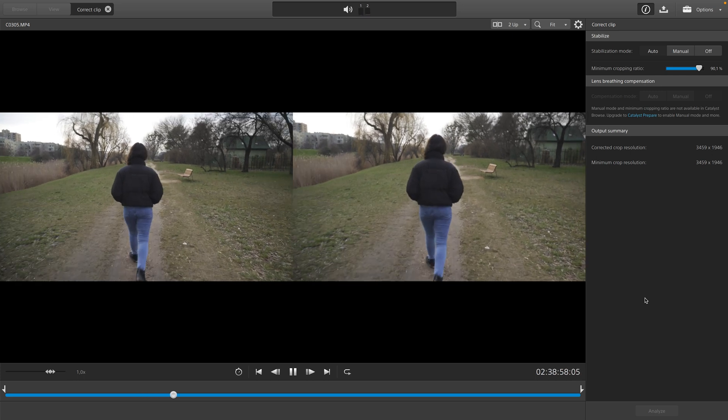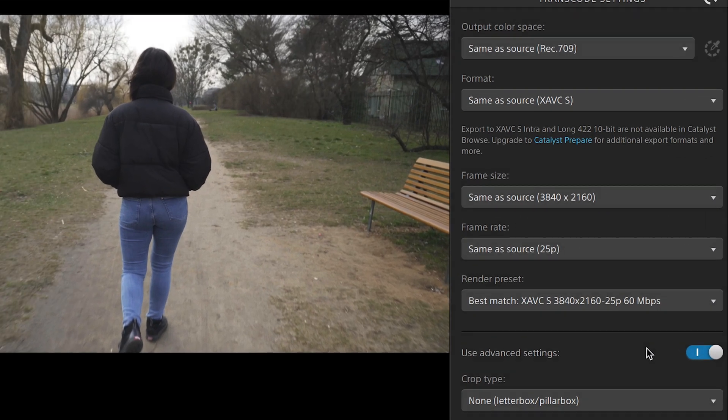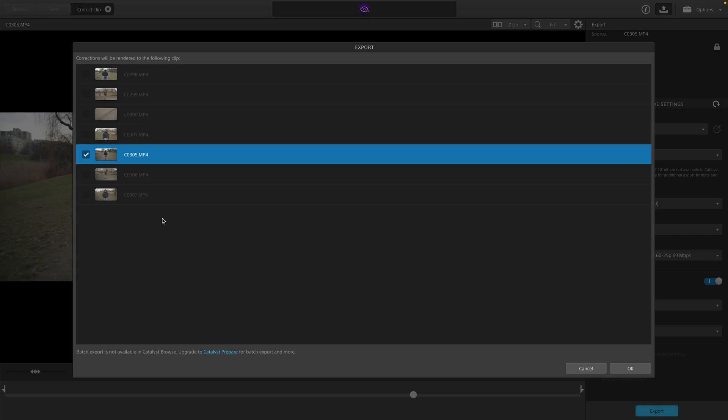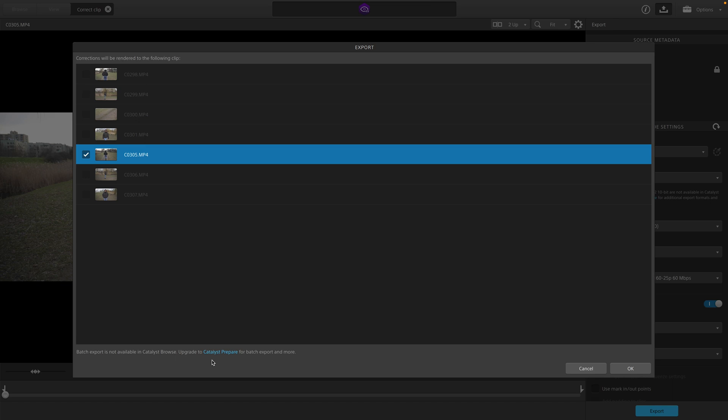That's pretty good. Here we press export. I recommend using these settings — same as source — it's the safest option. If your camera is 10-bit, something other than the ZV-E10, then you need Catalyst Prepare, which is a paid software. You also might need Catalyst Prepare for exporting more than one file at a time, since here you can only export one. If you want to export in batches, you need Catalyst Prepare as well.